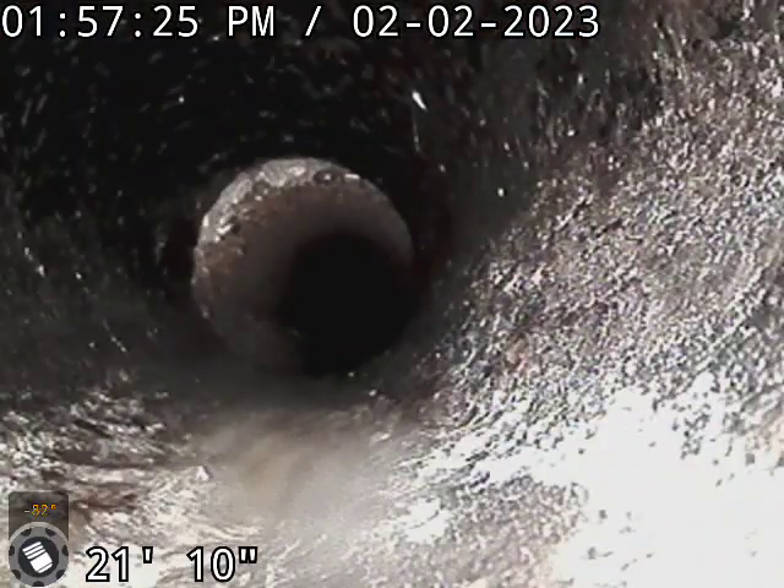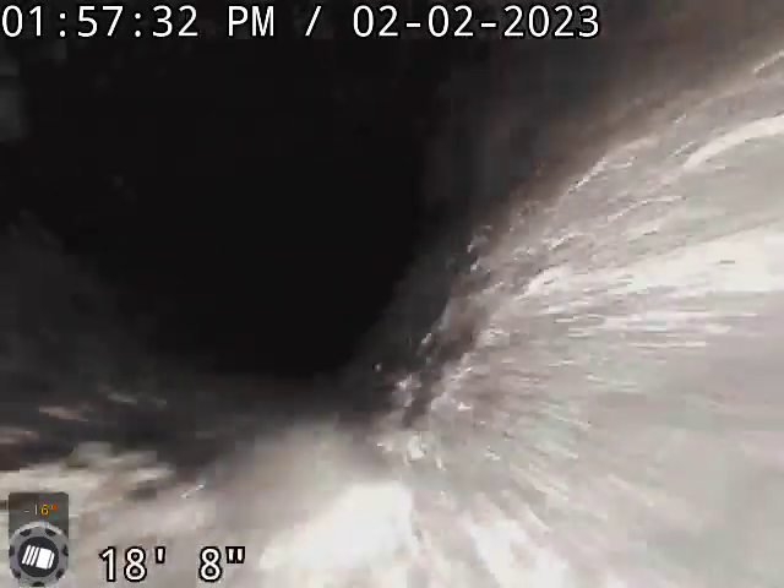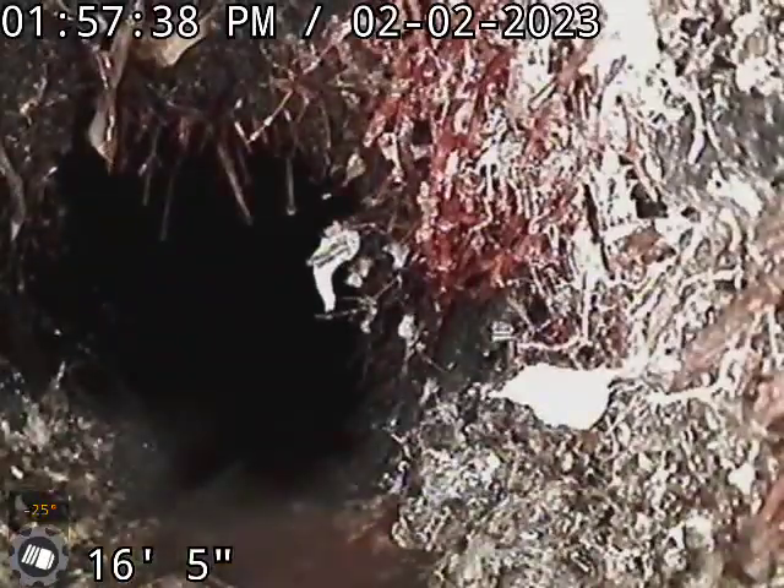And then we've got Orangeburg pipe starting at 21 feet, and that goes right underneath this main large tree behind us. It's pretty significant roots through this area here.